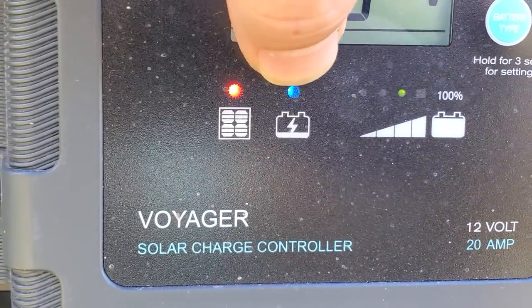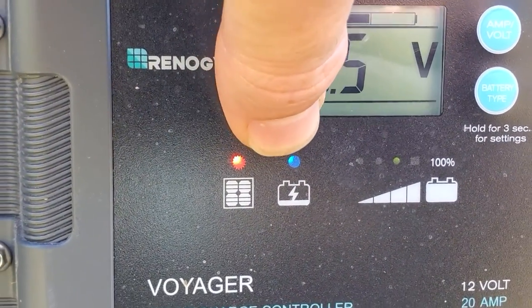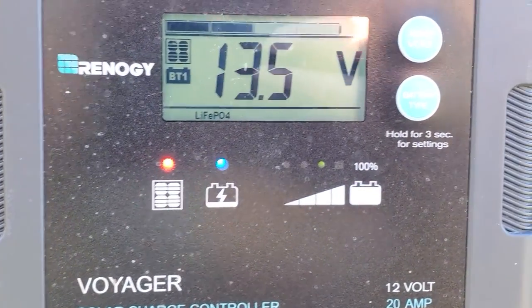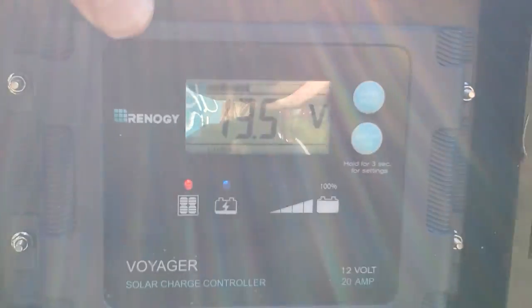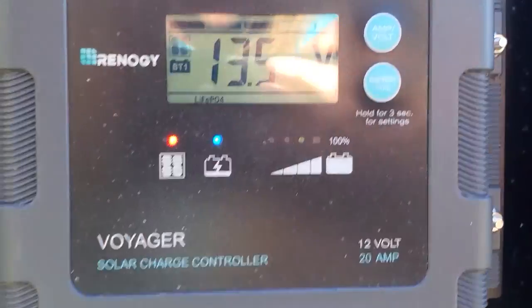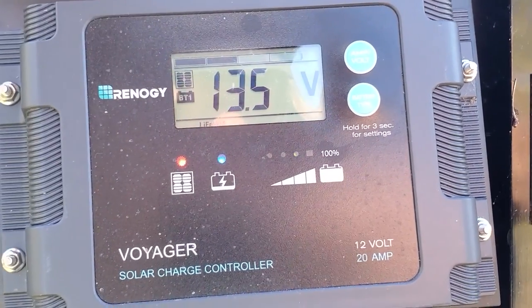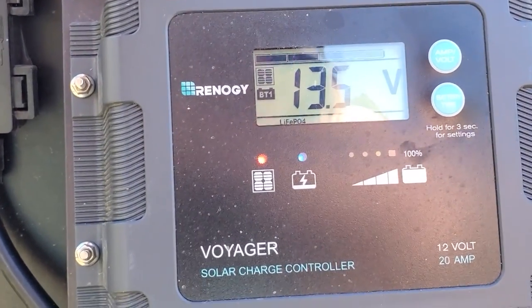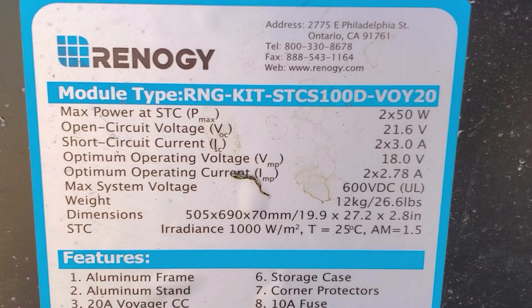You can see it shows LiFePO4 selected there for lithium — the light color will change depending on what type of battery you have. It also shows when the panel is active and getting sun. It's definitely an awesome little charge controller — I actually like it better than the standard Renogy one. The fact that this comes as the pre-wired option is really nice. It is PWM, not MPPT, so that's something to know if you're particular about that.